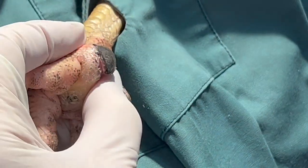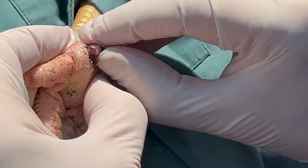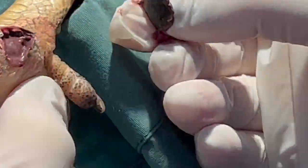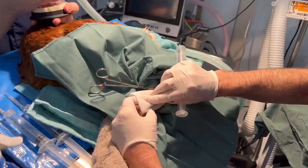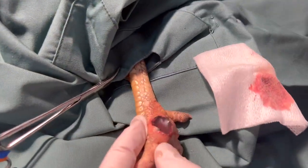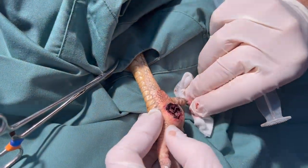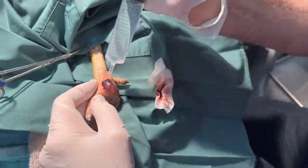So this is all dead tissue and you can actually start seeing the pus coming out now — that is pus, that's what bird pus looks like. It's a putrid smell, it's so toxic. You can just see the dead tissue; it's quite a hole, it's messy. Before we get bleeding we really want to clean it out as best we can.